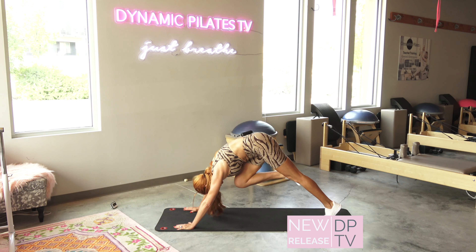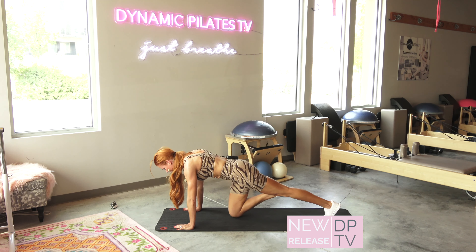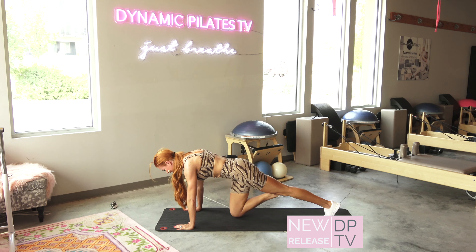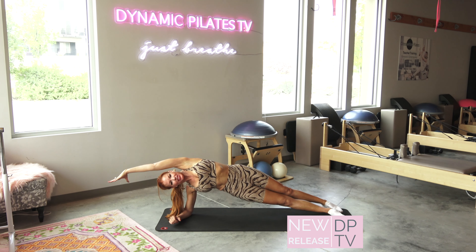Scoop the abs, hollow it out — for ten, tap. Hollow the armpits and those abs, for nine, tap. Hollow those abs, for eight, tap. Seven. You've got it, give me six, arm up. Now as you reach, I want you to lift the hips just a little bit higher.